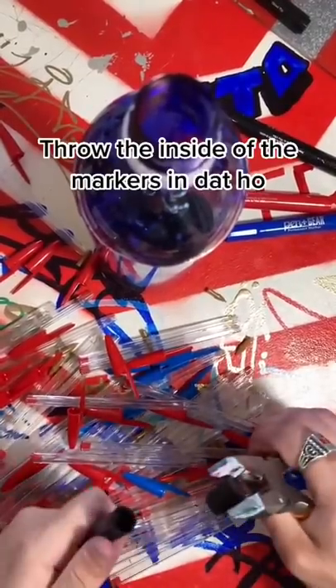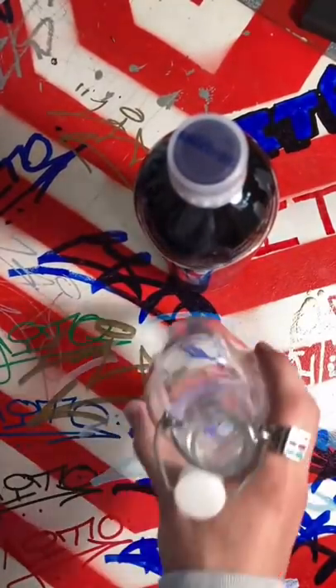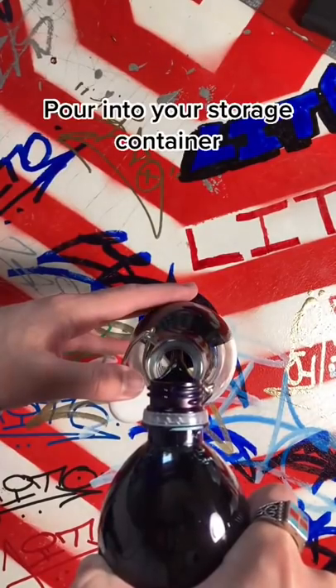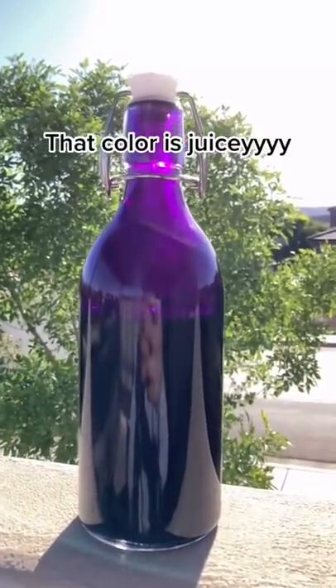Throw the inside of the markers into the Dabho, shake and leave for 1-2 days. Then pour into your storage container. That color is juicy.